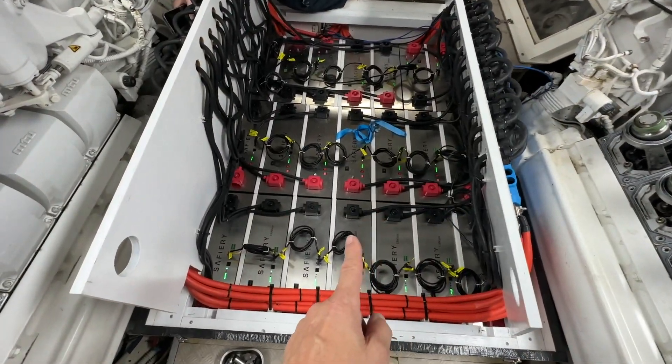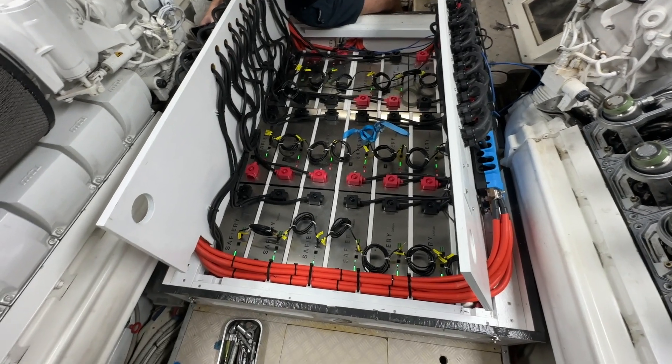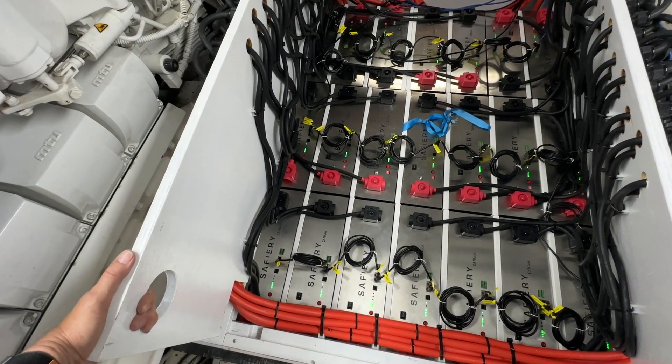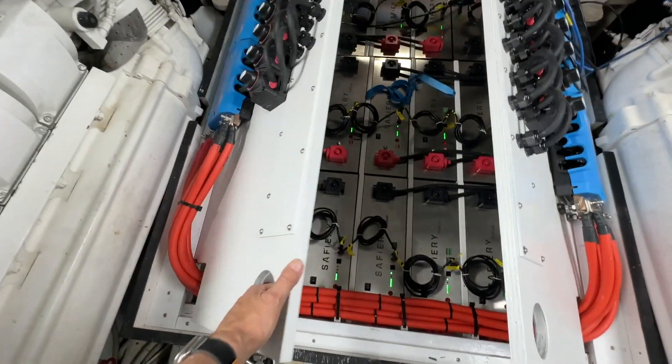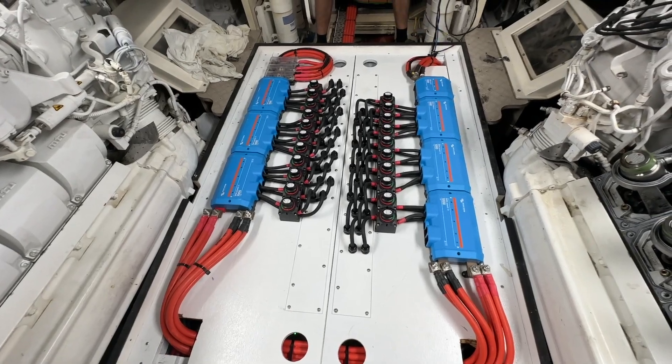There's our battery bank — we've got in here over a hundred kilowatt hours of lithium. Let's just drop the two covers down. Jonathan, if we can drop this down, I'll take this side down, and you can see here — I'll zoom in a bit.